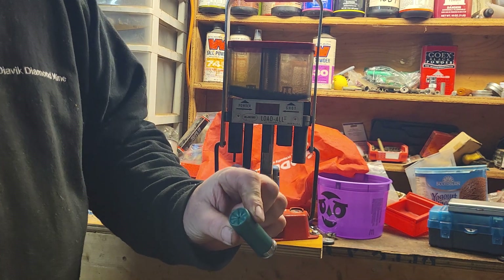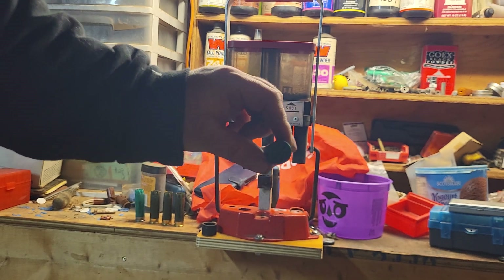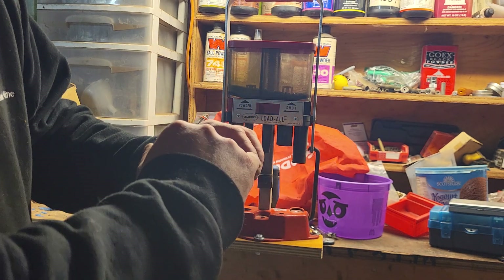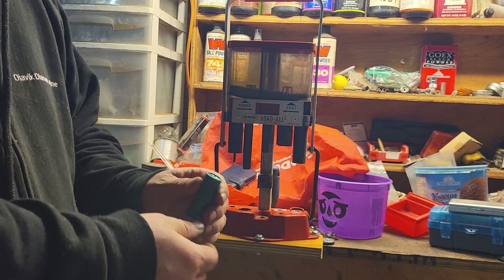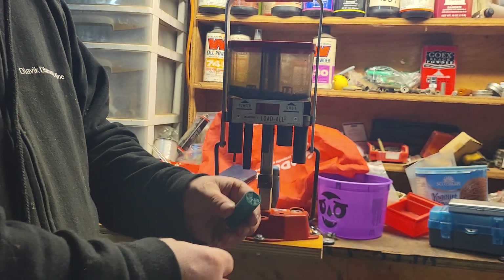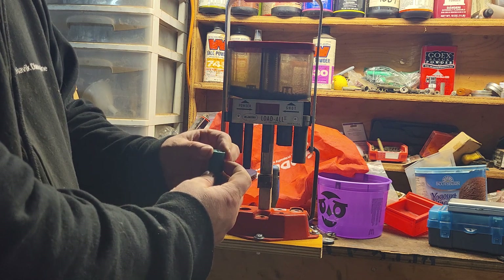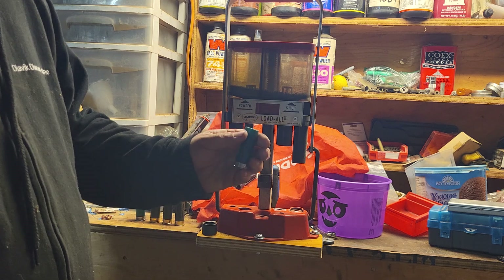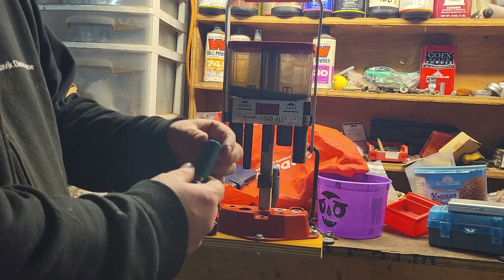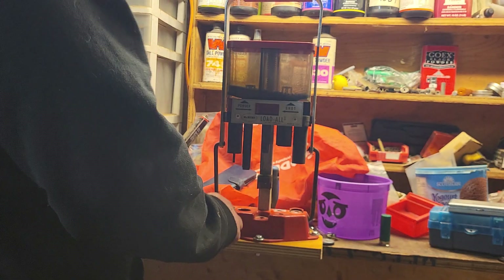There we have a nice shell. If you look, there's just one little tiny opening at the end there. I can take this and put a roll crimp die on it and it'll put a nice taper on there and close that little hole right up. The MEC presses do a little bit better job - they put a little more taper on and would close that up. Anyway, let's do another one.